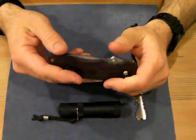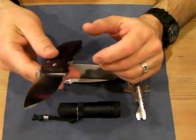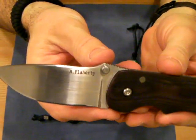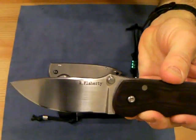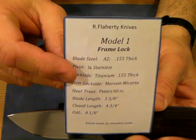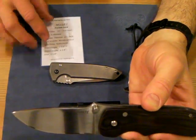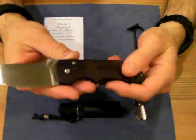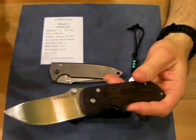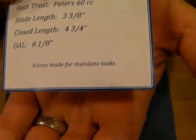I didn't buy the knife from him, but he took care of me. That's kind of what my rant and rave is about today — the quality companies that are out there, because there really are some kick-ass companies. Let me talk about this knife first, because it deserves its own video. This is the Ron Flattery Model 1 Frame Lock, and it comes with a couple of things. It comes with a little spec sheet that has all the information: it's A2 steel, the pivot is quarter-inch stainless, it's lock-side and non-lock-side, maroon micarta handles. The blade length is three and three-eighths inches, closed length, overall length, et cetera.